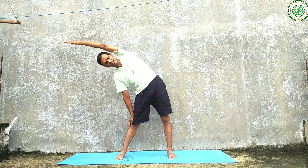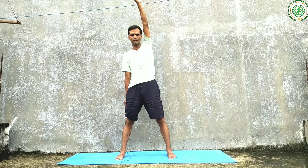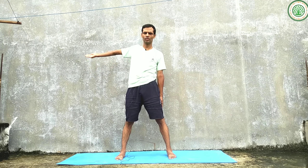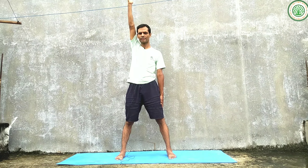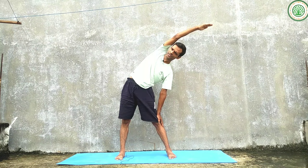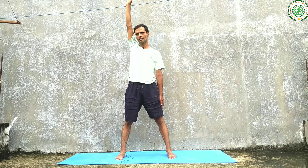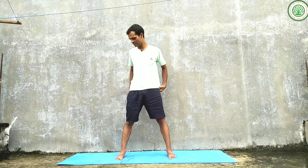From here, inhaling, tilt or bend to the side from the waist as much as possible and stay in this posture. The other hand — do not push, keep it normal. Exhaling — one, two, three — and normally bring your hand back to the starting position, other hand still up, same position. Inhaling. Open your chest.